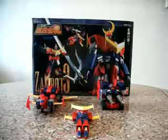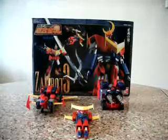Hello everybody, this is Charles and I'm back with another Chogokin review, this time for the Soul Chogokin GX-23 Zambot 3. Alright, without further ado, let's begin.